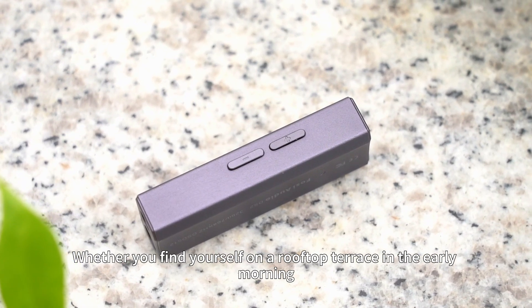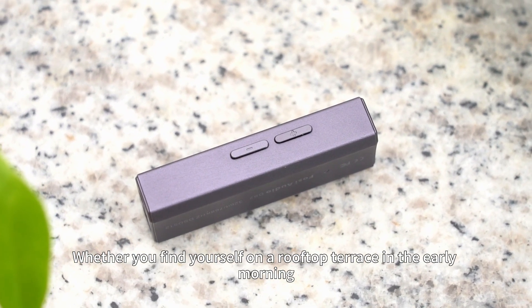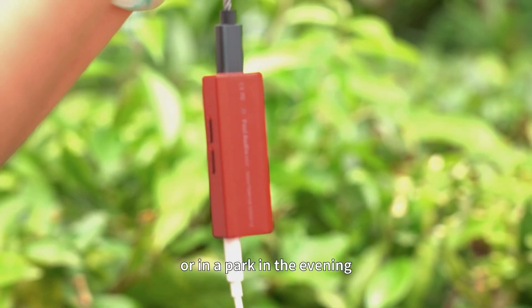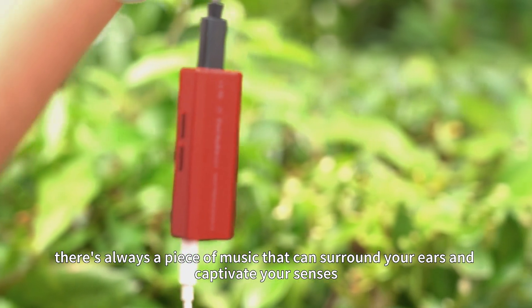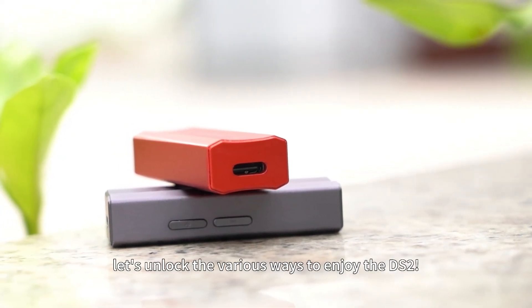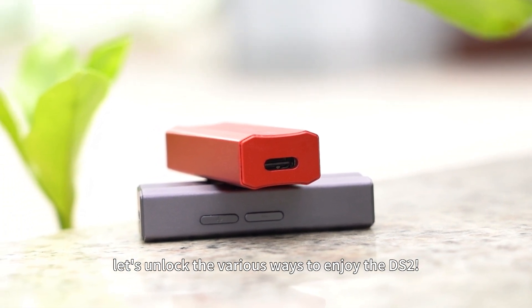Whether you find yourself on a rooftop terrace in the early morning, in an office cubicle in the afternoon, or in a park in the evening, there's always a piece of music that can surround your ears and captivate your senses. Now, let's unlock the various ways to enjoy the DS2.